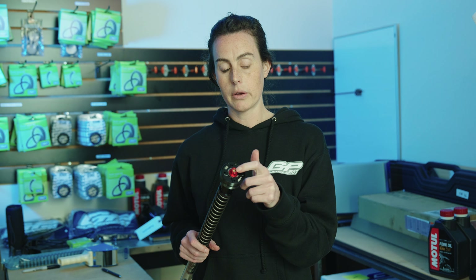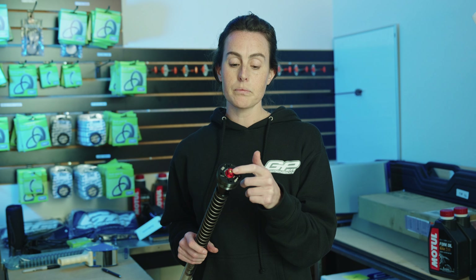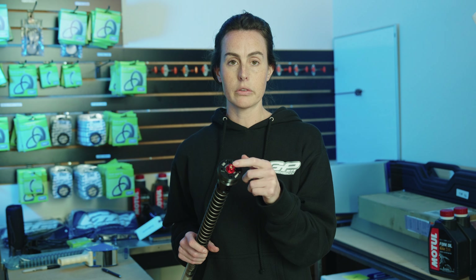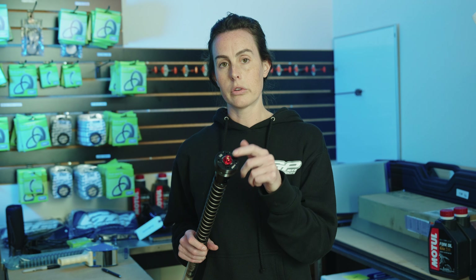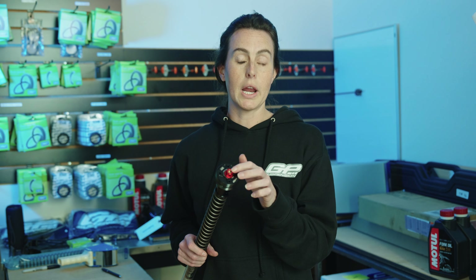Your compression and rebound there in the middle are counted in clicks, and it's going to be done the opposite way than your preload. To count those, we are going to click them all the way shut — so go clockwise until you feel a little resistance. Don't turn past that where you feel it hits the end. Then you're going to count backwards 14 clicks counterclockwise. Do that on both your compression and your rebound.